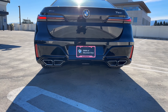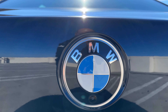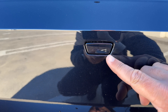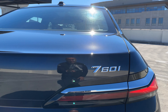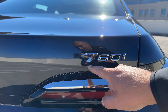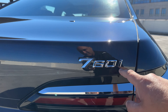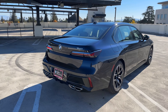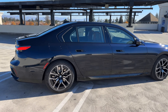Out back we've got quad exhausts and this gigantic roundel which also holds the rear view camera. Below is the washer for that — it pops out and cleans the camera. New 760i font as well; you'll notice the 7 is quite large, similar to the i4 M50 font, with a bigger 7 and then 60i a little bit smaller.